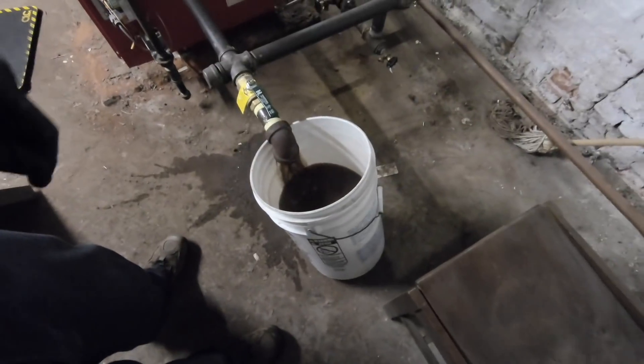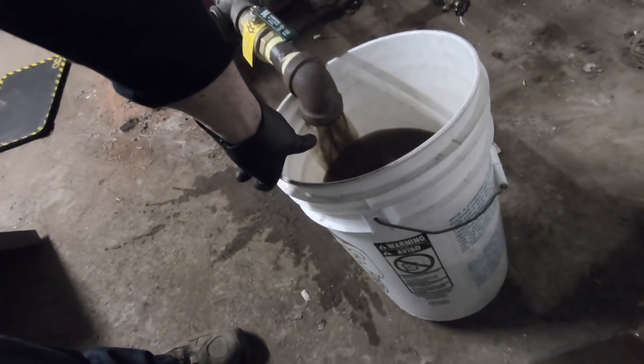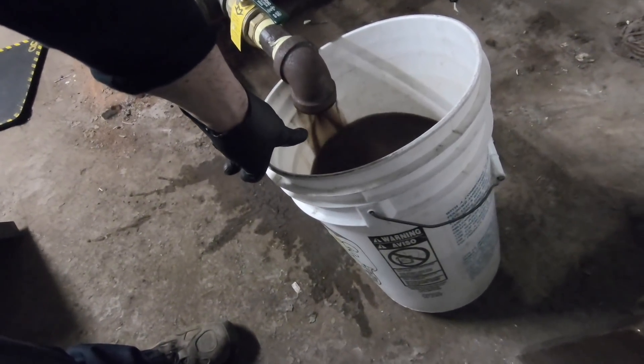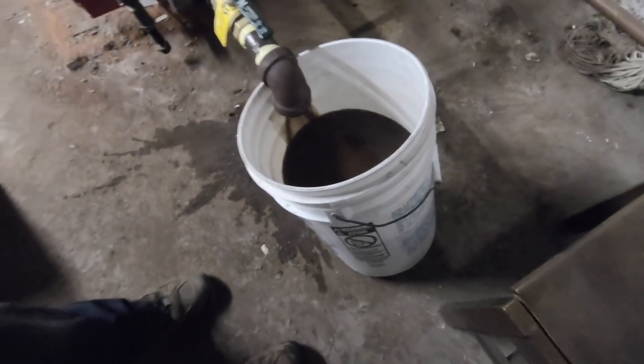I had somebody ask me — well, I thought you did more commercial than residential. This is a commercial job. Look at that dark stuff still coming out. It's a gunked-up boiler, that's for sure.